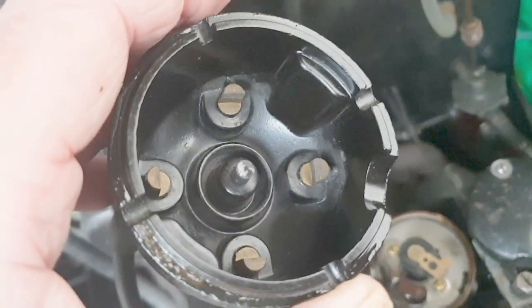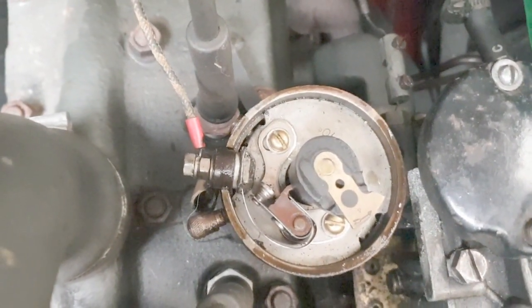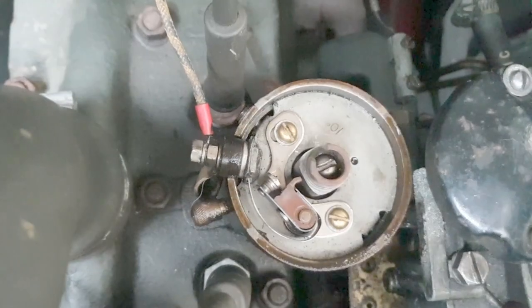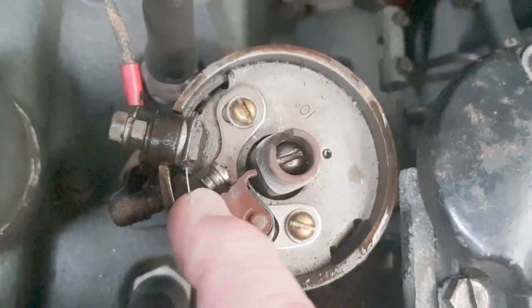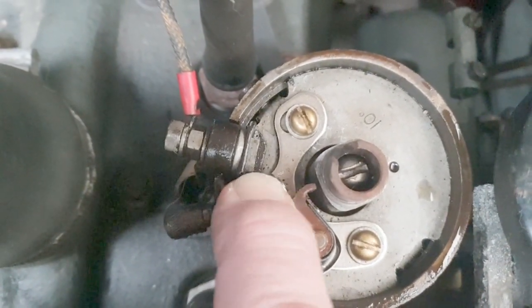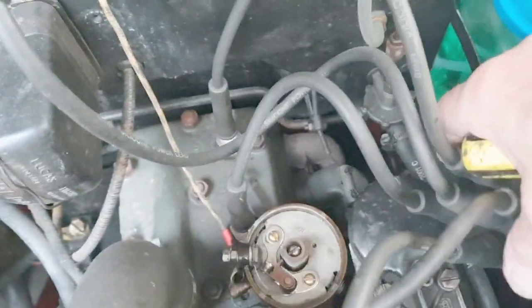Let's get the top of the dizzy off and have a look at the state of the points. Dry in there — not looking too bad at all. That's the doorbell — Jehovah's Witnesses at the front, keep quiet! Let's see if we've got a spark. I've got to get the ignition on — let's take this off. I'll put it up there. I'll be brave and put my finger in — are they actually separating? We need a screwdriver.